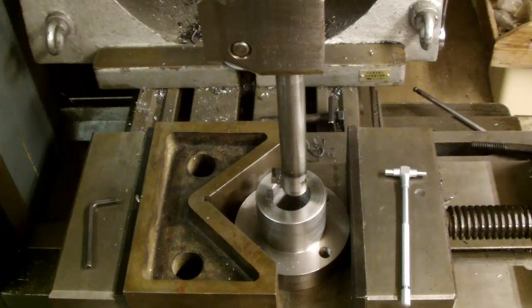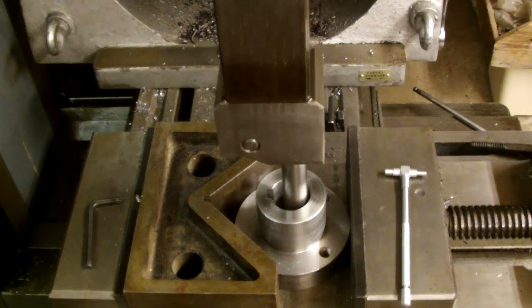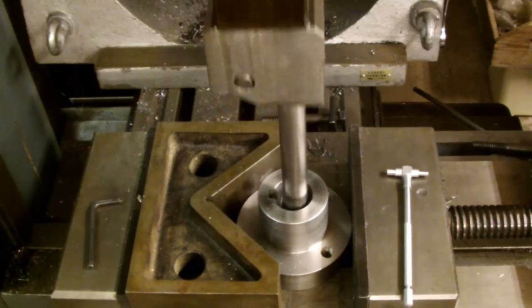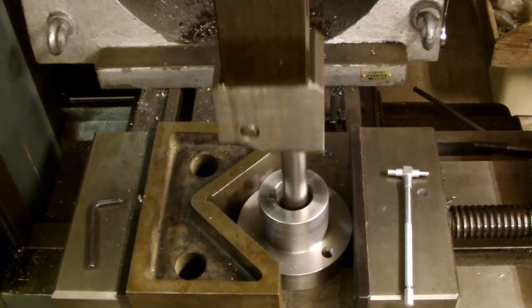So we'll set the cutter off again. I think we should be okay to go.